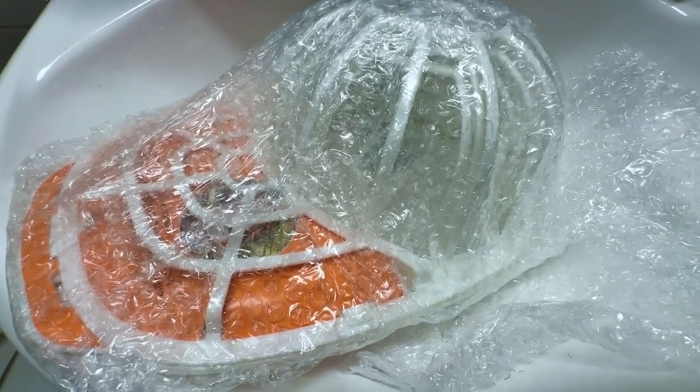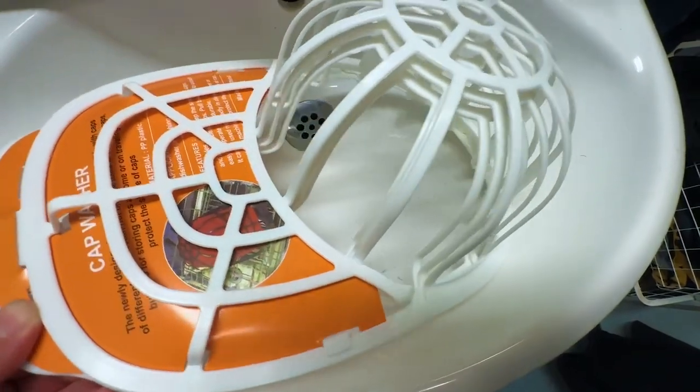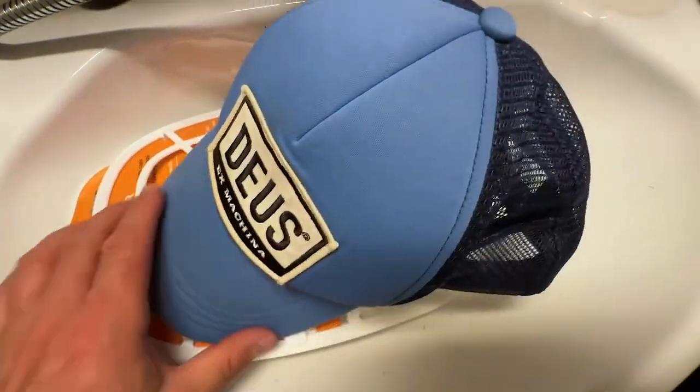Maybe some of you have seen this on the internet as advertised. It's a shape maintainer for your baseball cap when you wash it in the washing machine.